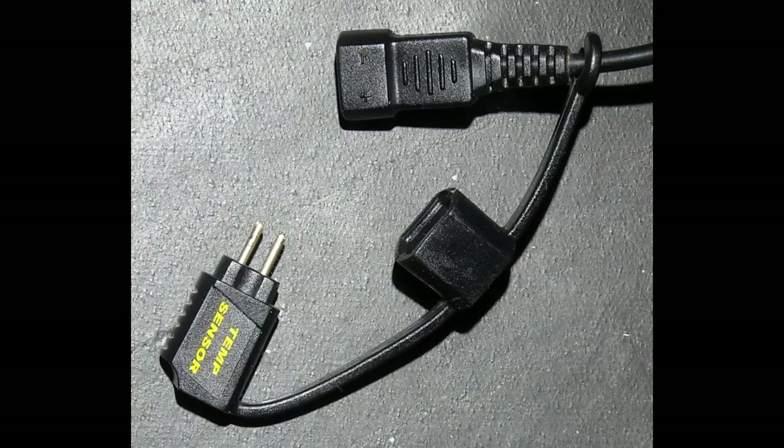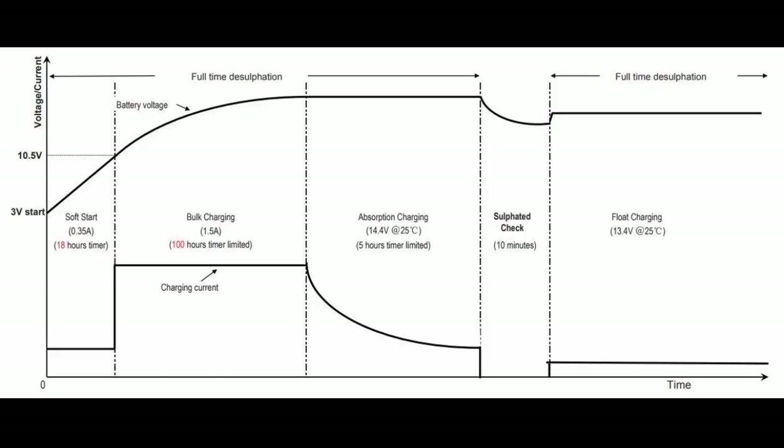Having owned this charger for quite some time now, it works better than all the other chargers I have — Battery Tender Plus, CTEK MXS 4.3, Battery Chargers SA 8. This charger was able to bring a battery that had depleted to 0V back to life while the others failed.